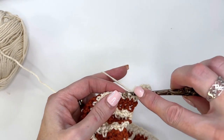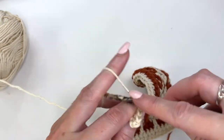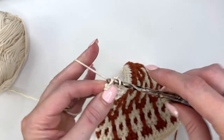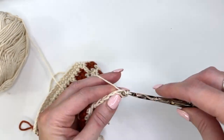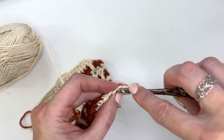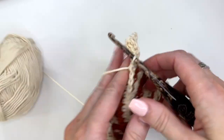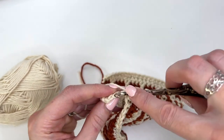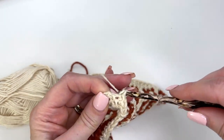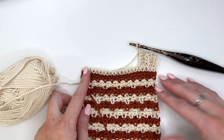I'm going to do a small ribbed top on the pocket — chain out 5. Work back in the second chain from the hook, a single crochet, so we should have 4 stitches. Skip that first stitch, slip stitch into the next 2, turn, keep the work to the back, and we will single crochet in the back loops across. Chain 1 and turn, single crochet in the back loops across, and then slip stitch into the next 2 stitches. Turn, and we're just going back and forth all the way across the edge of the ribbing, slip stitching in 2 and working that all the way across.